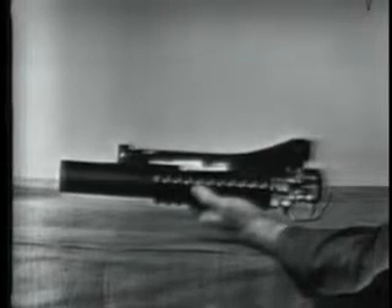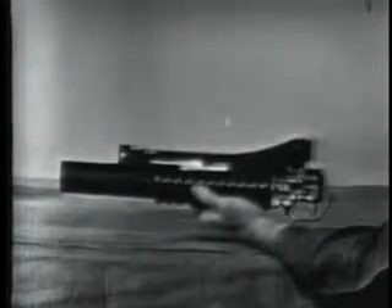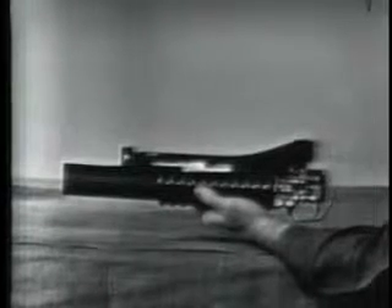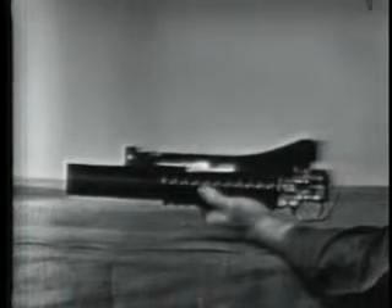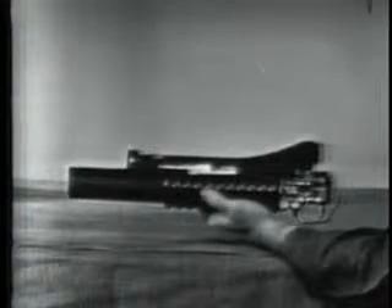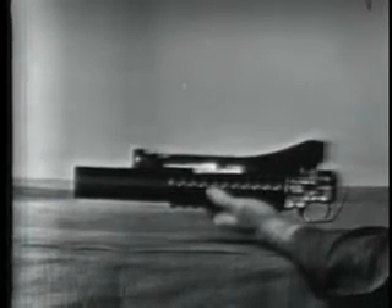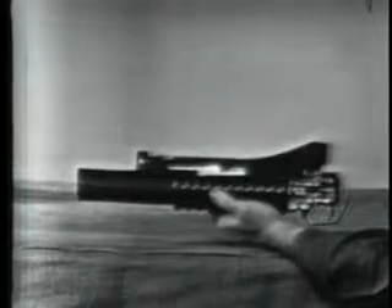Forward movement of the barrel causes cocking, extraction, and ejection. Cocking and extraction occur in part at the same time. We will explain each of these actions separately.